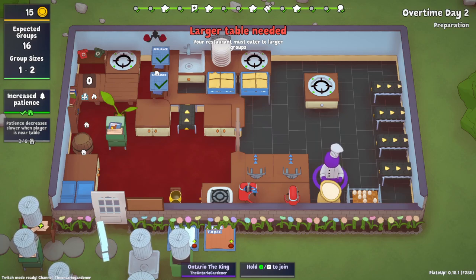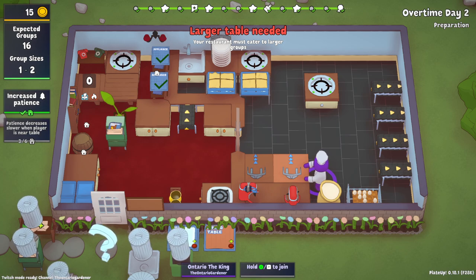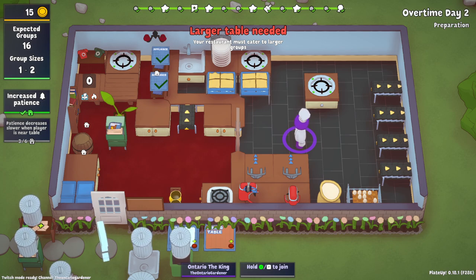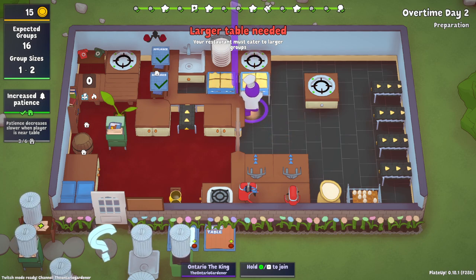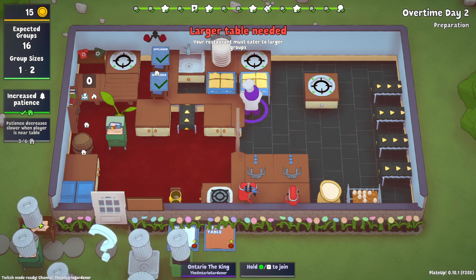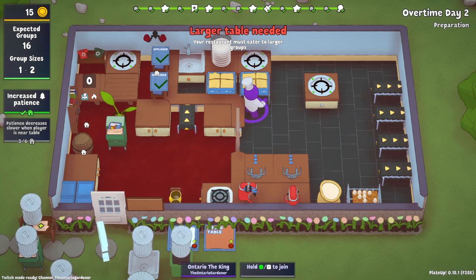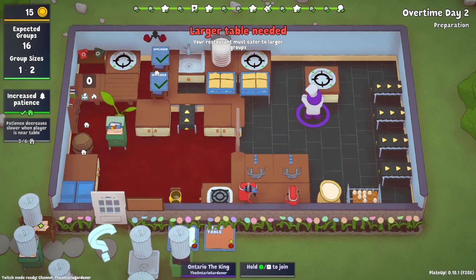Well hello everyone, the Ontario Garden here. Welcome back to another tutorial video for Playdup. If you already read the title, you know we're going to be automatically making crab cakes. Automation. Fully automation. The only caveat is that you can't fully automate pulling from a bin because you guys know how fish works. But using this method, you can make crab cakes from when you take it from the bin, 100% automated to the hob.